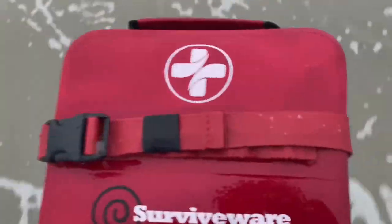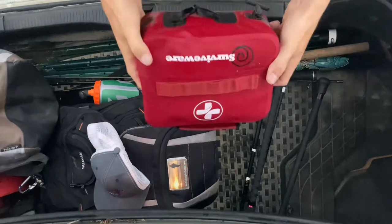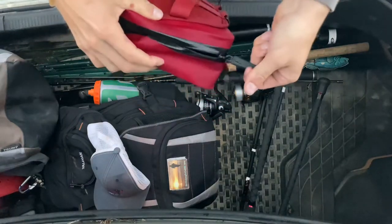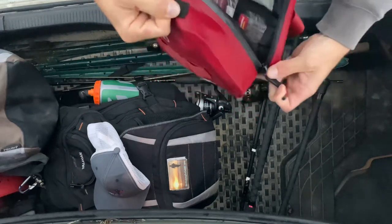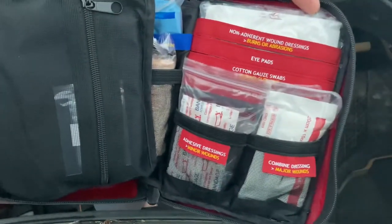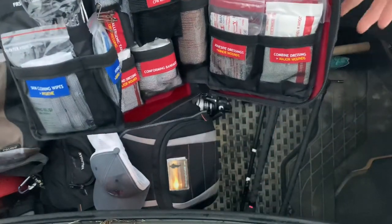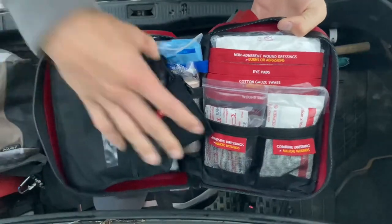All right, we're back at the car — clearly still wet — but let's take a look inside. This zipper can be tough to open at first, but they do include oil and you can oil it up upon receiving it to help it open smoother. And it's perfectly dry inside. This thing is loaded with everything and it's labeled perfectly, so you could be opening it for the first time and know exactly where everything is.